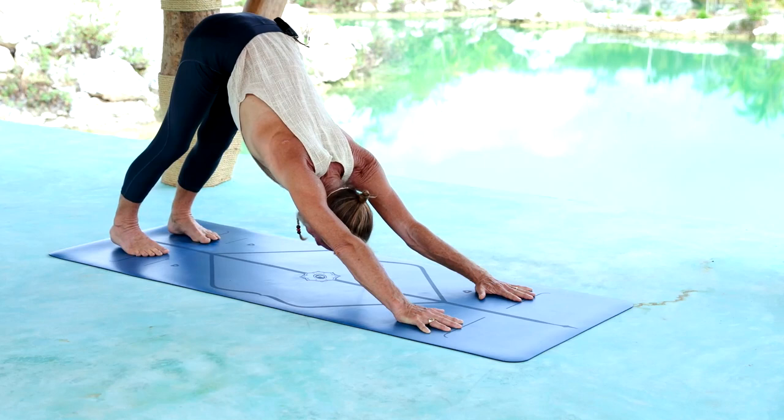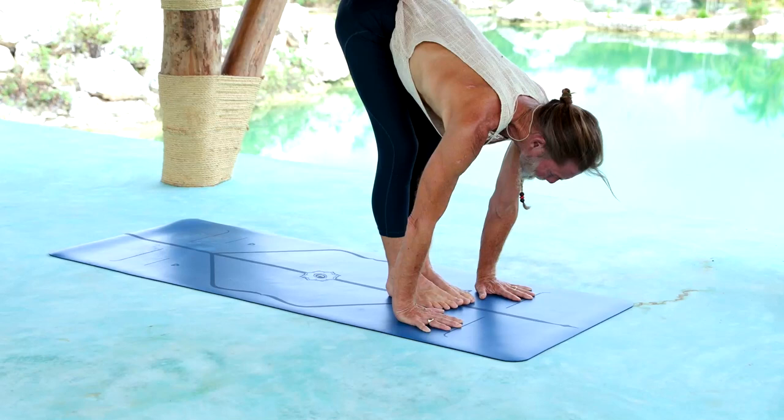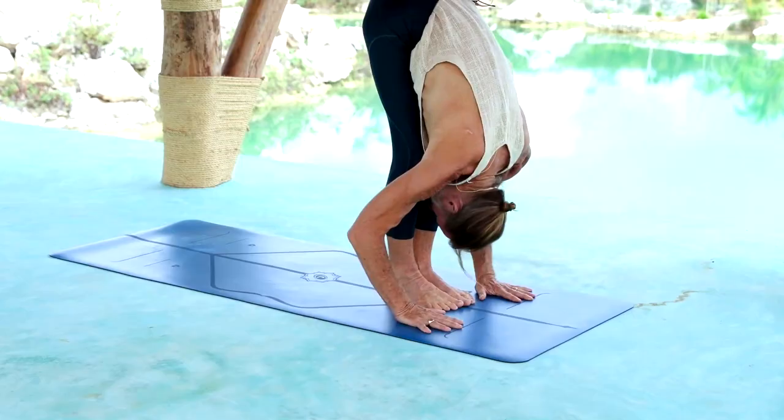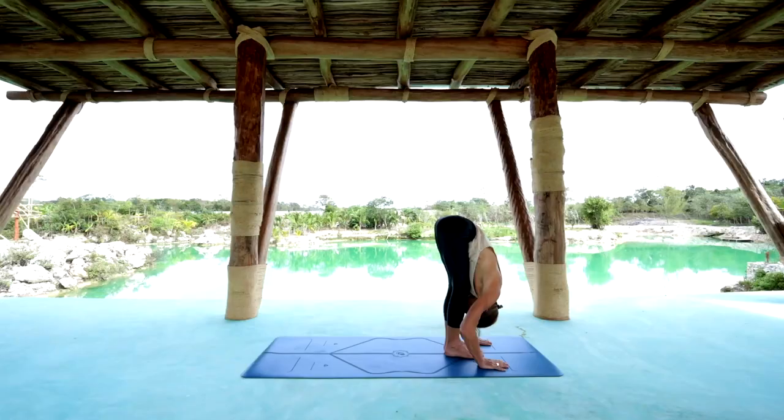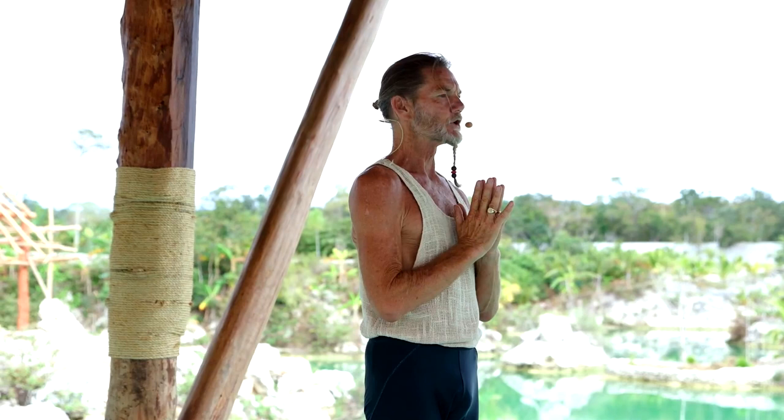Let's now step forward on Sapta 7 to the front of your mat. You can register with the end line on your mat and extend long with the spine. Ashto 8, exhale the head in. Nava 9, inhale reach up and look up.